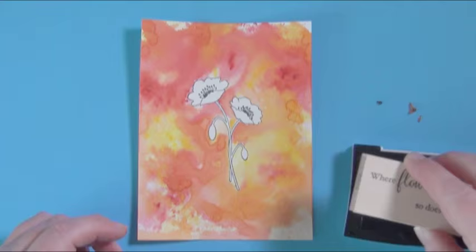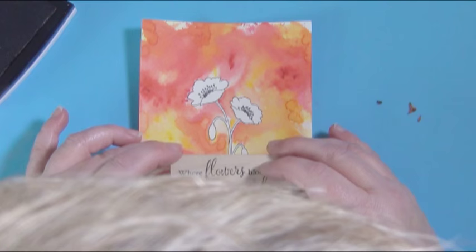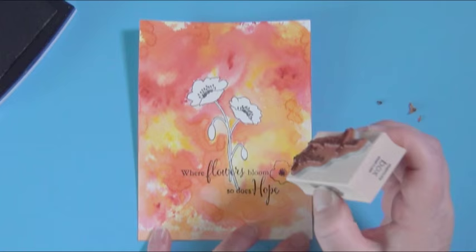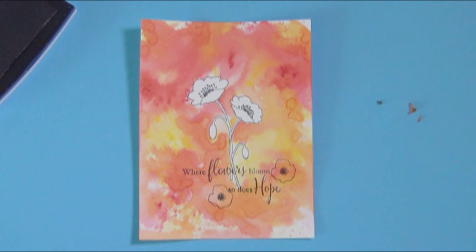I'm going to come in and stamp the sentiment. In about two seconds you're going to see my big ol' head - I apologize that my head got in the way; I forgot I was actually filming. I like to be right on top of my stamps when I stamp to make sure that it's even. The sentiment is 'Where flowers bloom, so does hope.' The wonderful thing is that there is a poppy petal on the end of this stamp. I'm going to put one up in the right corner, and trying to balance it out, I'm going to put one down here in the left open space.